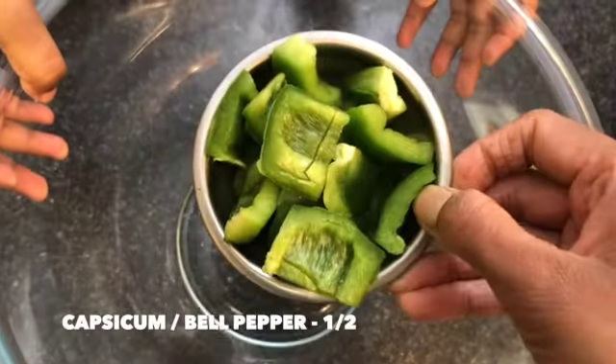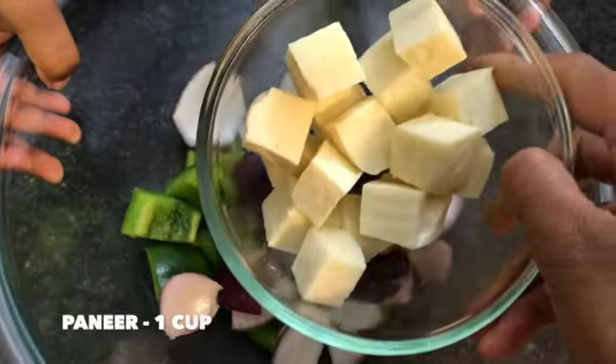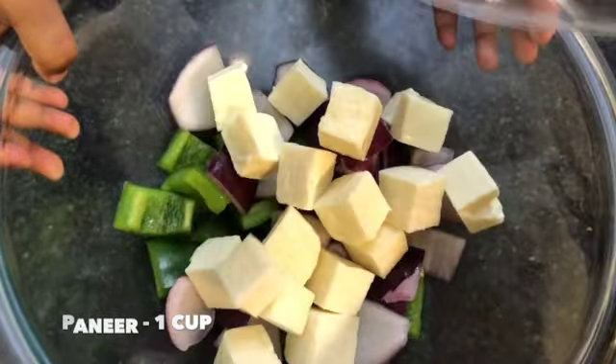In a mixing bowl, add in half capsicum or bell pepper of any color, cut into cubes, and half onion which is also cut into cubes. Add one cup of paneer which is also cut into cubes.